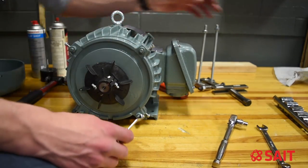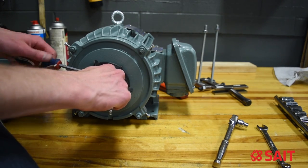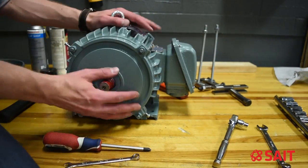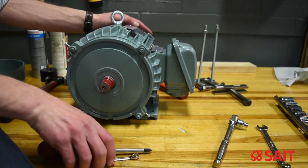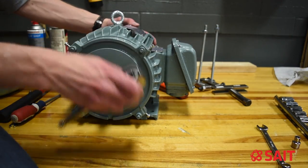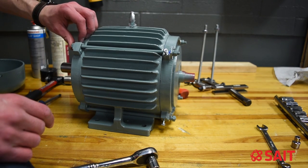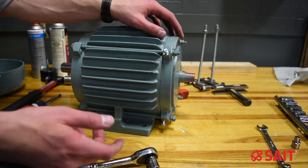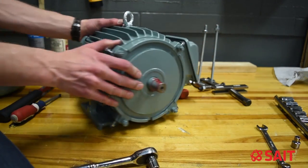Let's take the fan off. We've got four tie rods that hold the motor end caps in place — I'm going to loosen those off. I'd like to point out that the head of the tie rod is on this end, and we have a nut and washer on the opposite end. I'd like to put it back in that same orientation — threaded end towards where the fan goes on the motor.